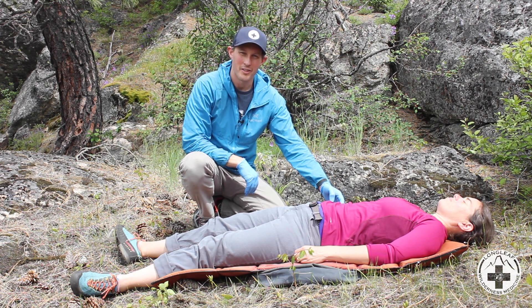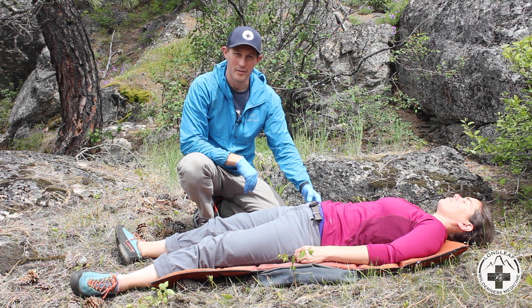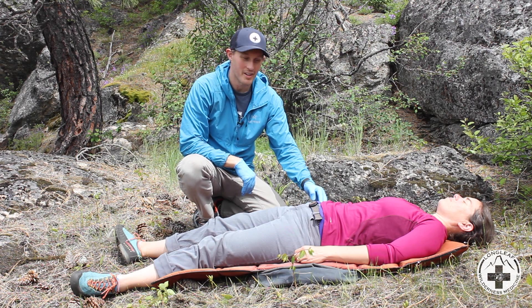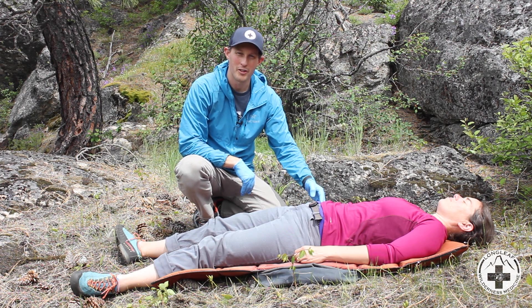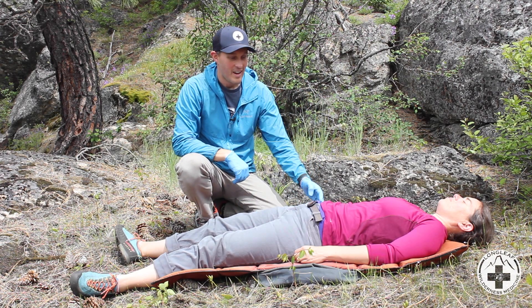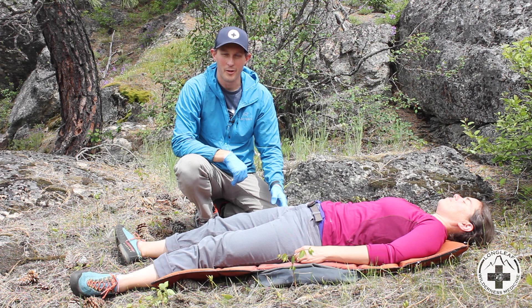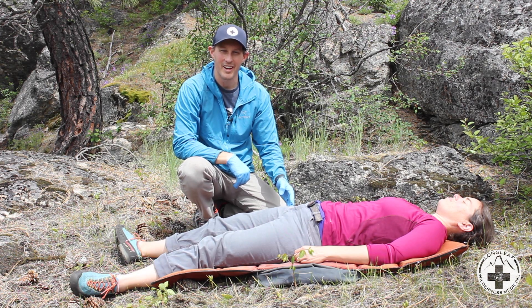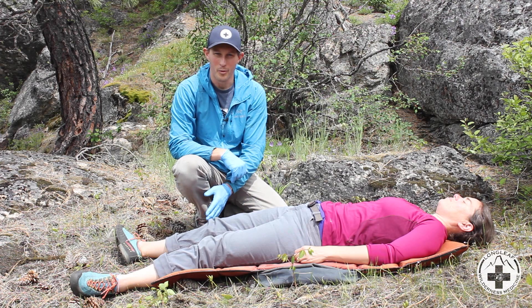After assessing the patient's abdomen, I'm going to check their pelvis. With the pelvis, I'm going to find the crests of the pelvis — those hip bones — and put firm pressure inwards to see if there's any pain, discomfort, or any crunching. After assessing the pelvis, I'm going to move down the remainder of the body. If there's concern about a genital injury, I can ask the patient if they have experienced any genital injuries or if there are any concerns; otherwise, I can keep moving forward.